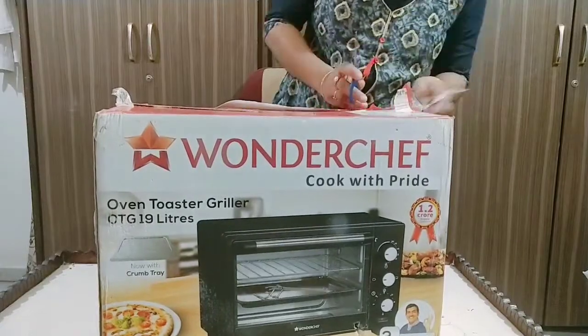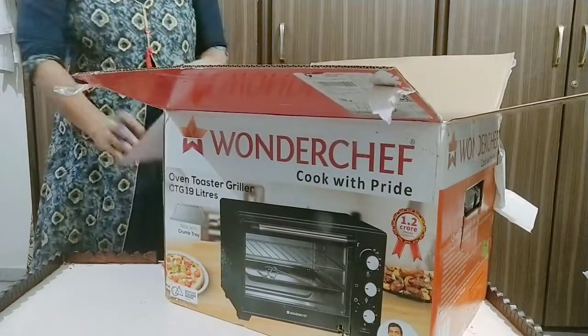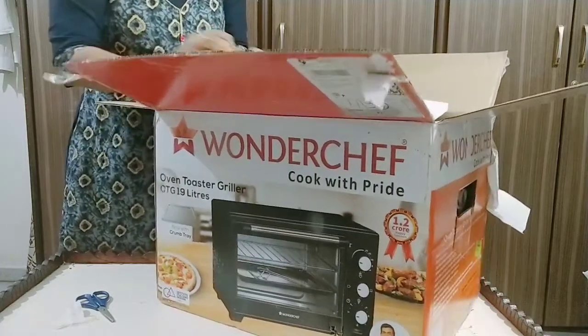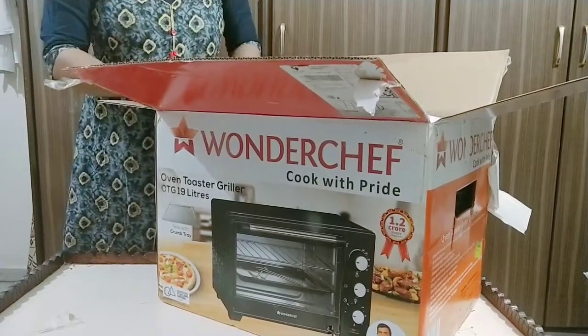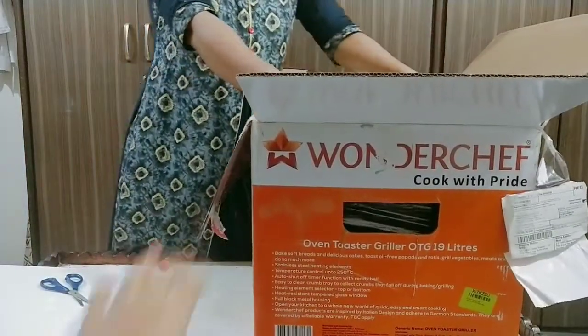In terms of service, I have been using the blender for the last year. I had to call their customer service to explain the product to me, and they explained the product well.